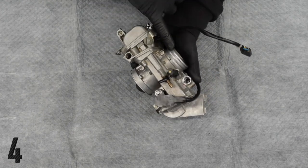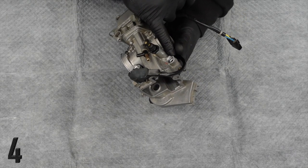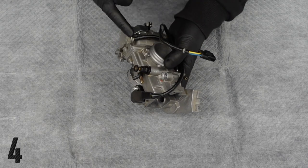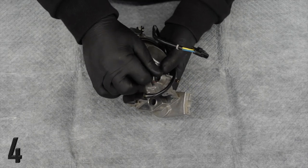Start there first. Start with your intake boots and then start here. The reason being, they're so fragile. They're made out of plastic, and oftentimes they'll strip. They're a pain in the butt to try and get in and out of there.